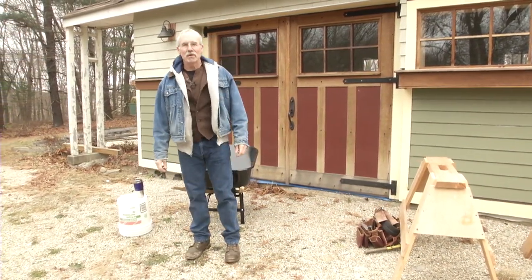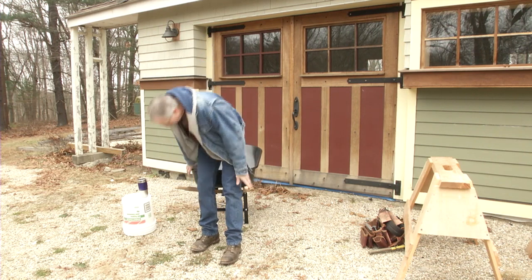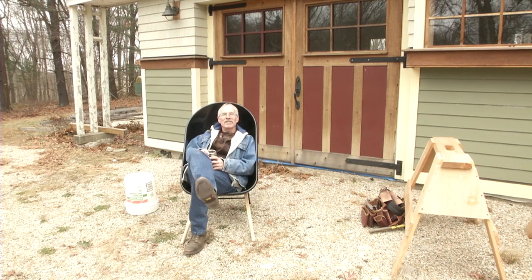This is a tip that I saw on a job site once and I no longer recall who suggested it, but I've never forgotten it. There's a wheelbarrow — you get that wheelbarrow, tip the legs down, and you've got the most comfortable seat on the job site.